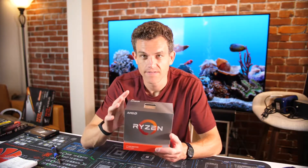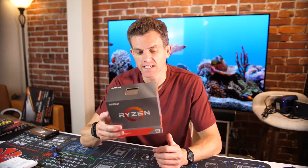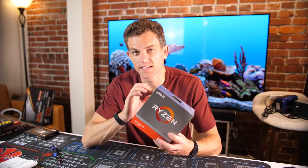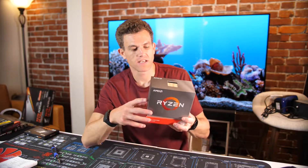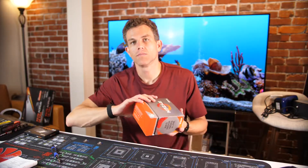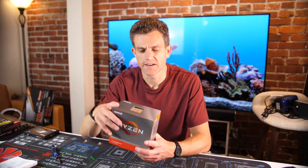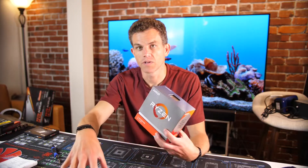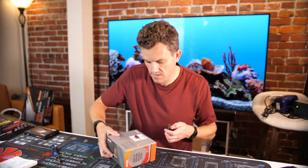This is going to be an unboxing video of the AMD Ryzen 9 3900 XT, basically the top of the line, latest iteration of the Ryzen 9 processor from AMD. There's no built-in cooler with this one, so I've got a secondary cooler that we'll use for cooling, and then we're going to put this on an X570 motherboard. Let's go ahead and open this guy up.